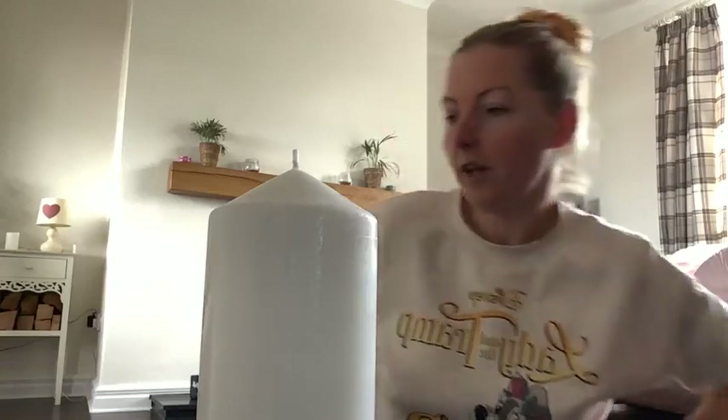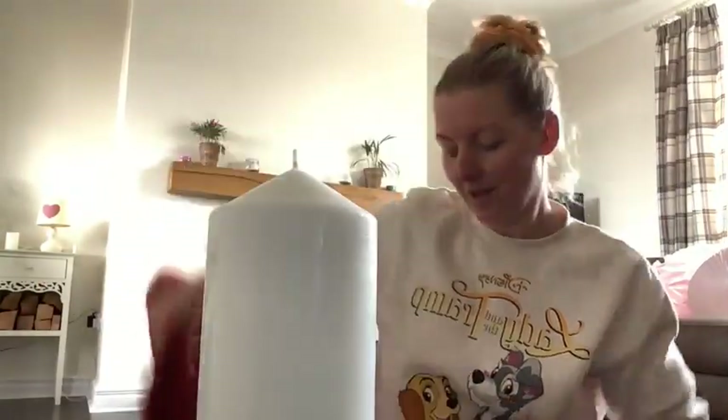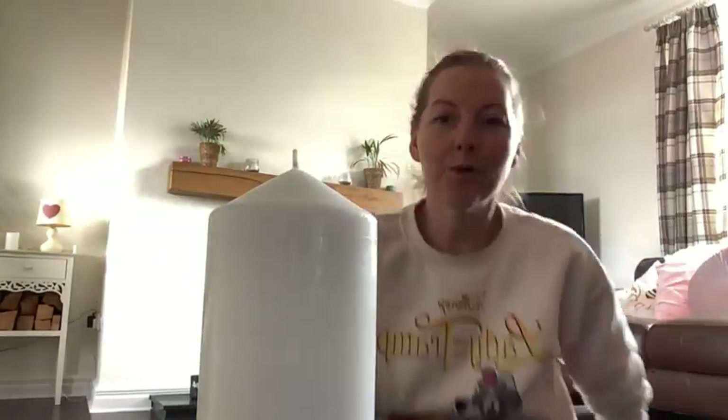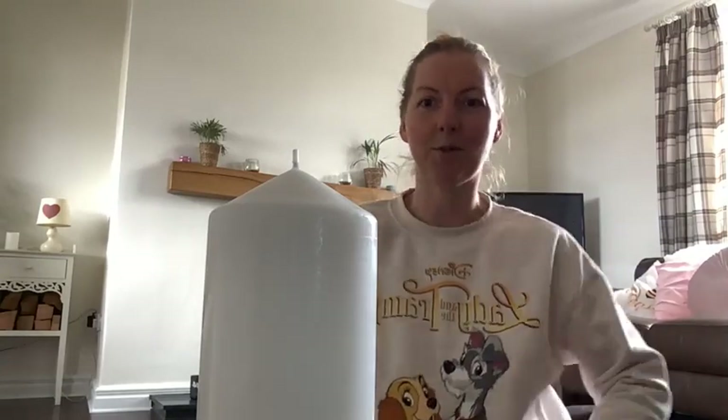I invite you to make yourself comfortable. I have a nice little cushion I'm going to sit on, so maybe sit on a cushion or a chair — whatever's going to make you comfortable. Ideally when we practice Tritaka we like the candle to be around about eye level. Whenever you get there, just give yourself permission to arrive and to land in this present moment.